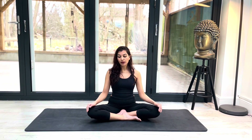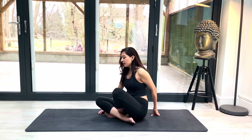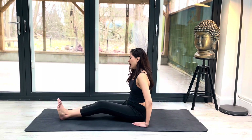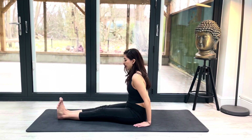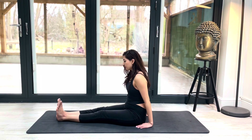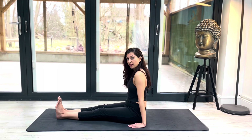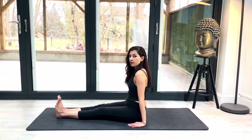When you're ready, open your eyes. Now I'd like you all to stay in a comfortable seat. I'm just going to turn around so you can see this more clearly — feel free to do the same. We're going to stretch both of our legs out straight in front of us, keep our feet flexed and very active, and our hands are going to touch the ground just next to our hips.